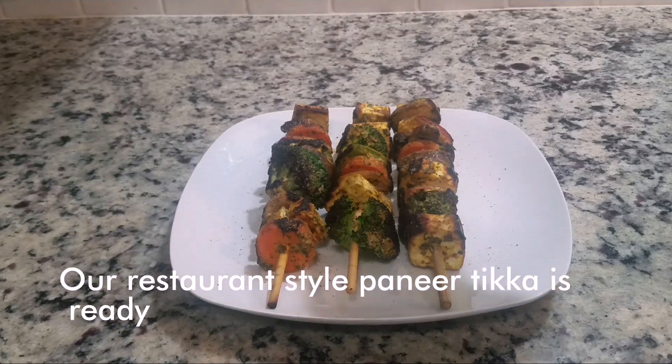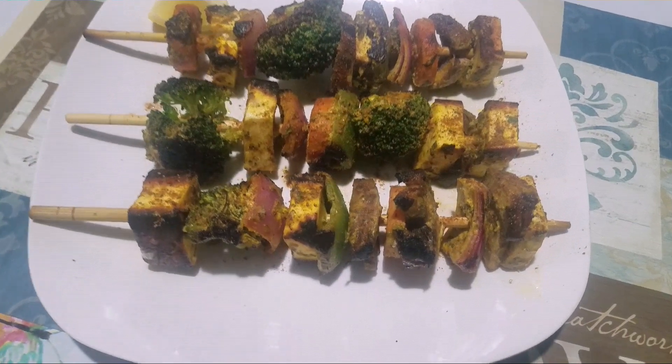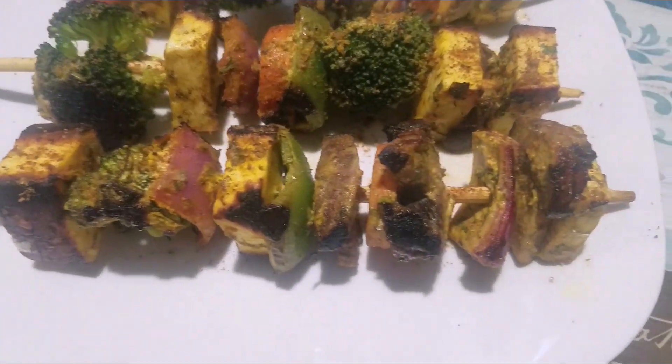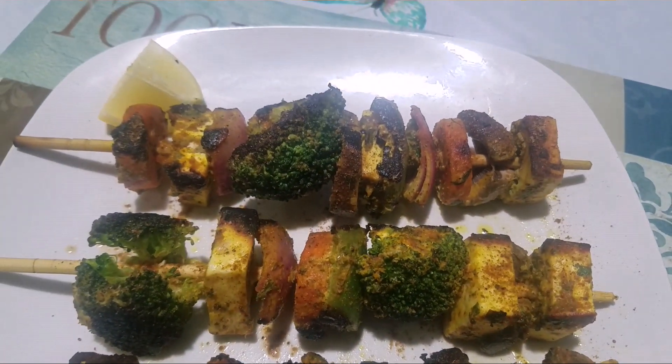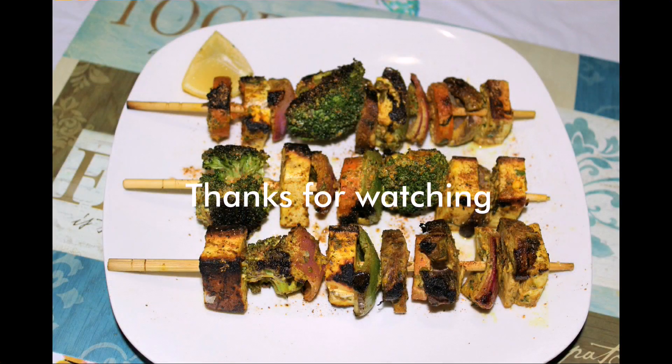Our restaurant style paneer tikka is ready. It is a great evening snack and a good way to feed vegetables to kids. My kids liked the tawa tikka, and my husband and I liked the fire-roasted one — it tasted great. Please do try this and let me know how it turned out for you.